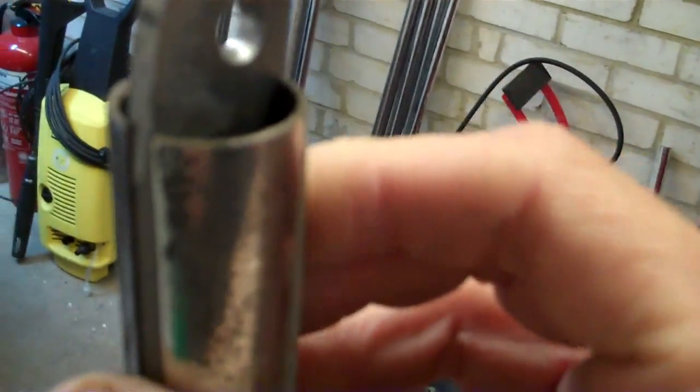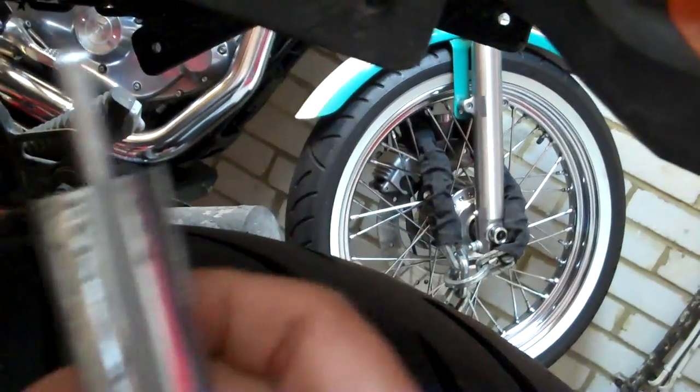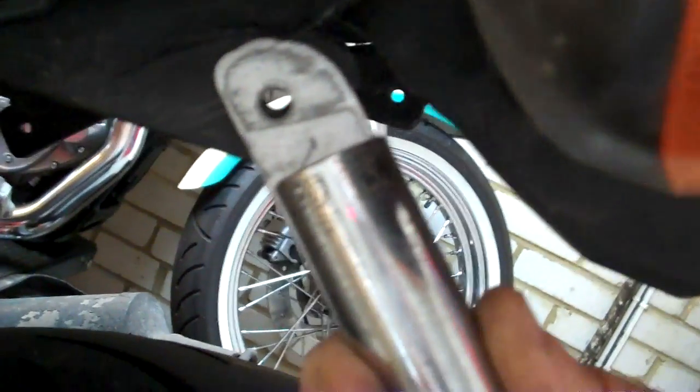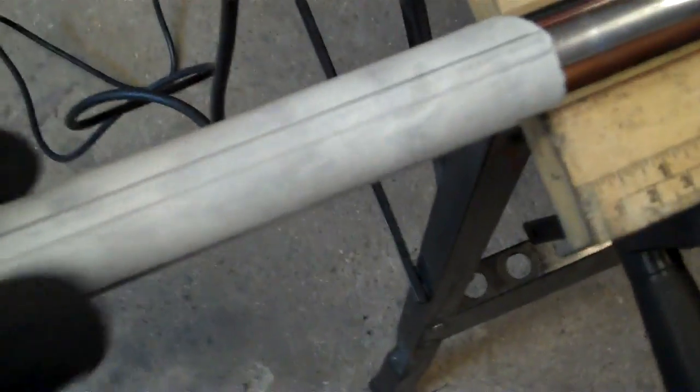The brackets will slot down inside there and sit nicely in the slot, then get welded all the way down. When they're on the bike they'll fit on quite neatly. I'll measure them so the correct amount is sticking out the top, weld them into the tube, then cap-weld over the ends so it'll be a nice box section — strong piece that bolts neatly on. Right, let's cut some more of these, stay tuned.